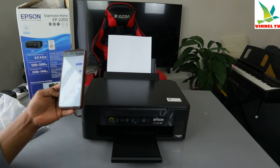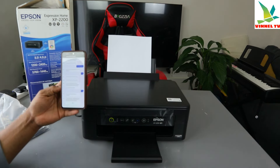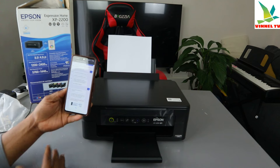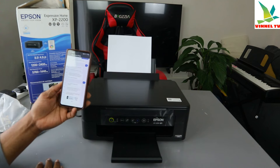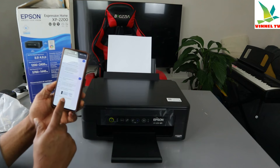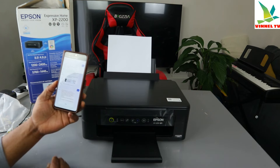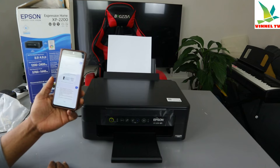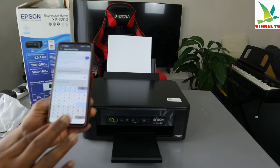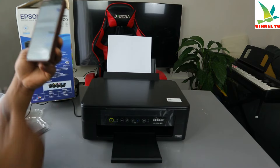The password is usually shown on the back of the router — I have the password here. Click Next to continue. It may be called an encryption key or security key, click Next. Do you want to confirm the password? Click Yes. Now we need to enter the password for the Wi-Fi network.